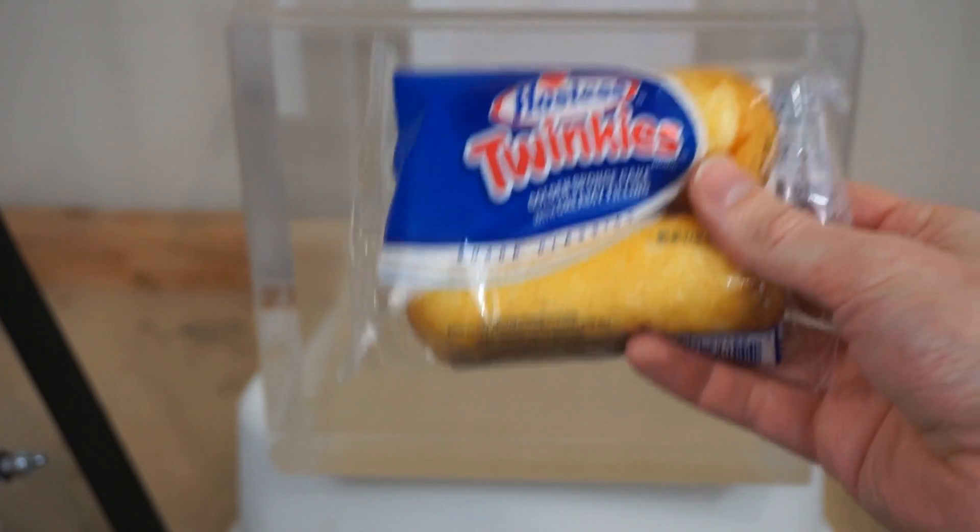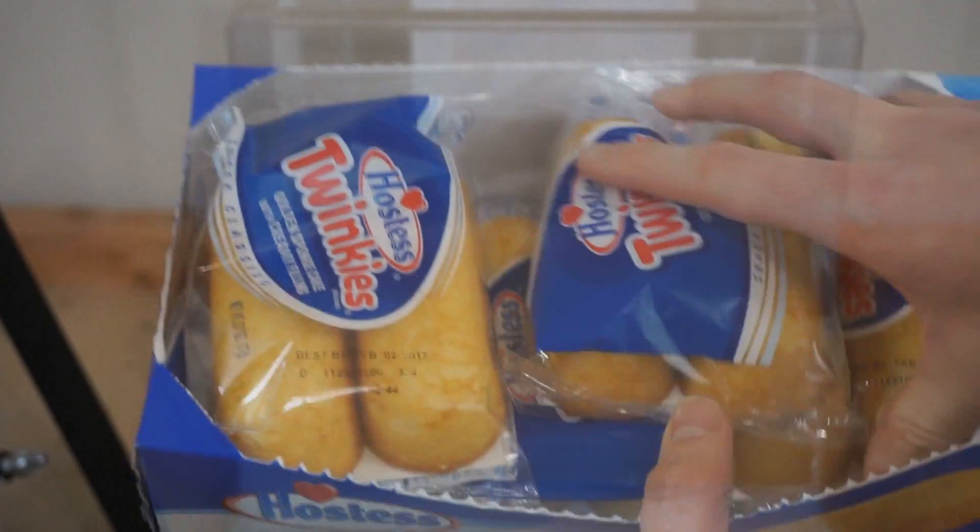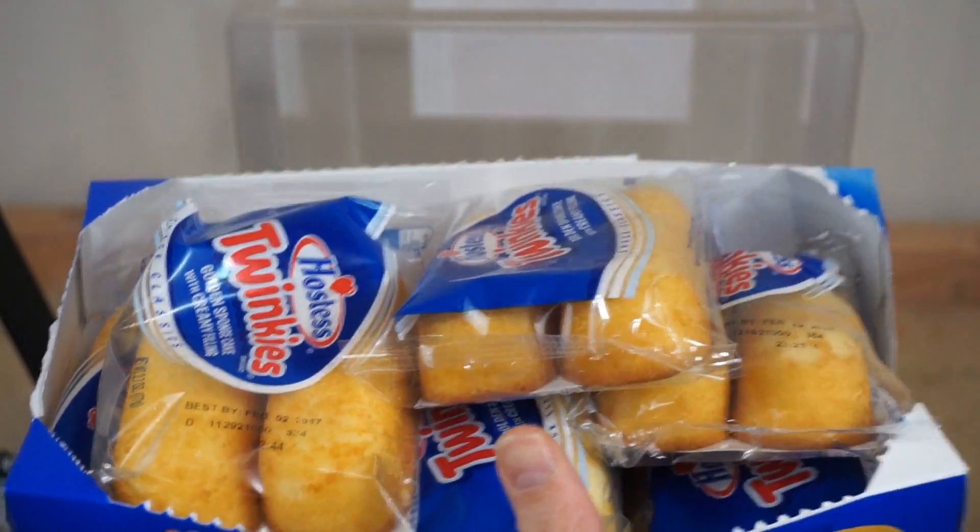Today I'm going to be putting the almighty Twinkie in my vacuum chamber — and not just one, a lot of Twinkies.